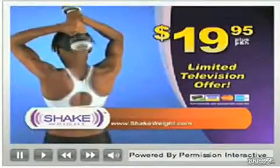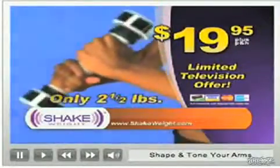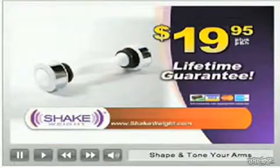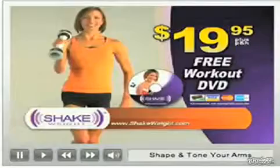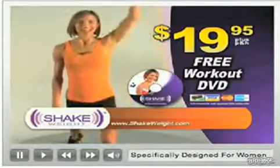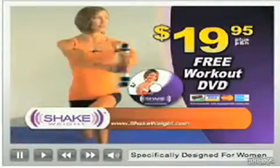Get the revolutionary, easy-to-use Shake Weight for only $19.95. The Shake Weight is only 2.5 pounds, virtually unbreakable and is guaranteed for life. You also get this easy DVD, which shows you how much you can do with the Shake Weight, including how you can reshape your entire upper body in just six minutes a day.